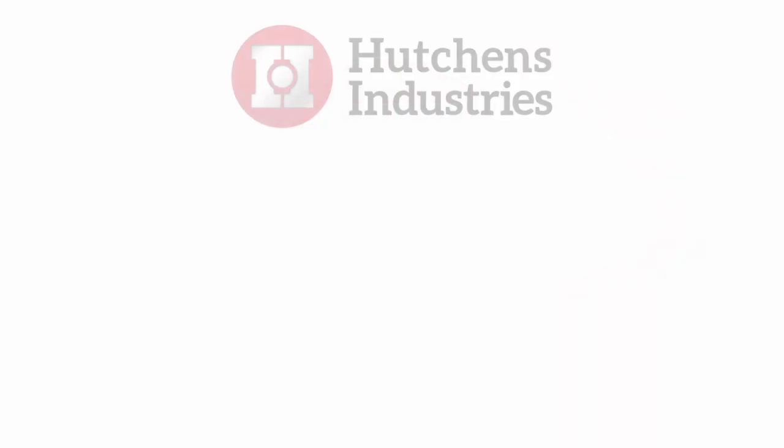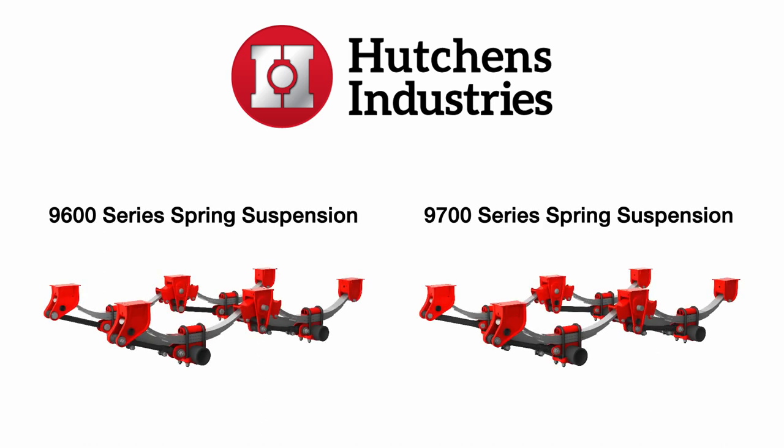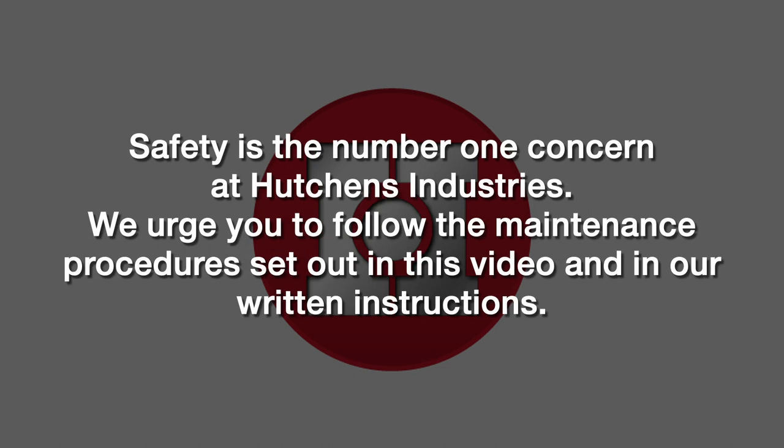In the next few minutes, we'll show you how to properly maintain all components of the Hutch 9600 and 9700 trailer suspensions. We strongly emphasize that the maintenance procedures we'll discuss have a significant safety purpose. Failure to maintain proper torque values on each of the suspension fasteners can result in a failure of suspension components. Use of any visibly worn or damaged component can result in a failure, which can result in loss of vehicle control and personal injury or death. Safety is the number one concern at Hutchins Industries.